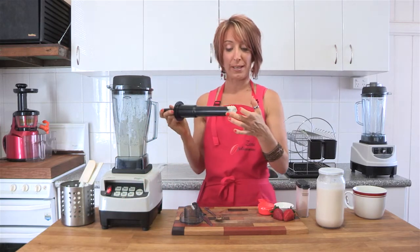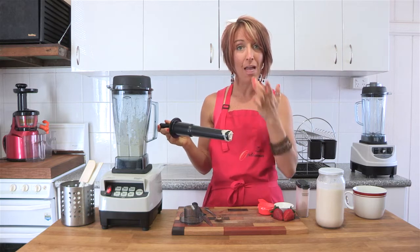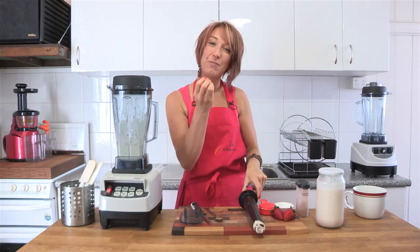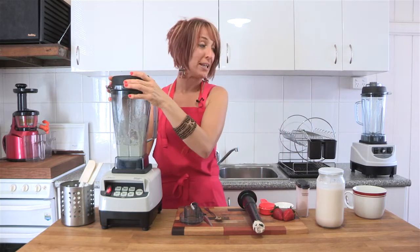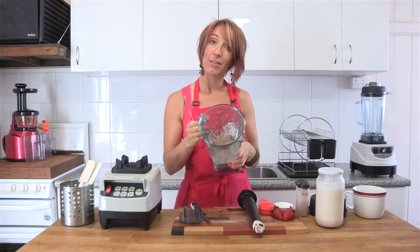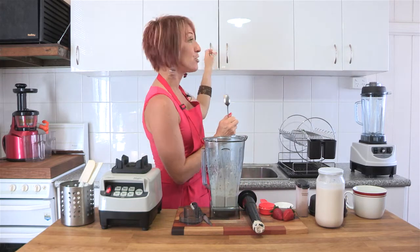So you don't want to over blend. If you were able to see this up close like I can, you can see that not only does it taste amazing, but it also has a little bit of texture left in it. You don't want to blend it into too smooth a paste. Now all you need to do is take it out of the blender jug and pop it into a nice bowl to serve.